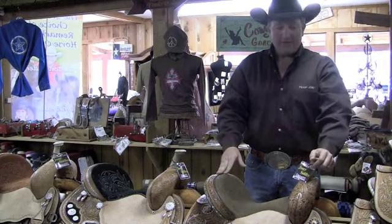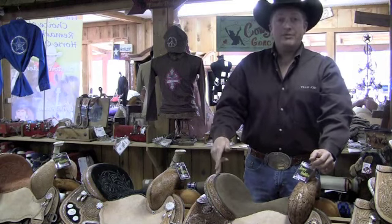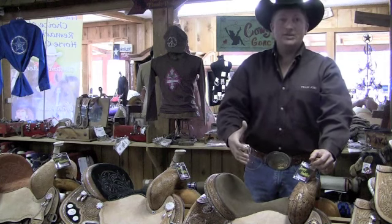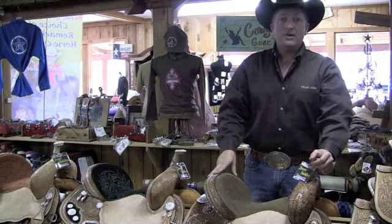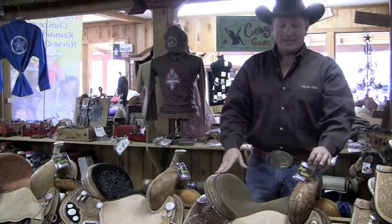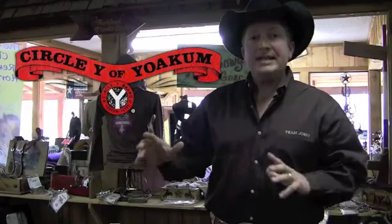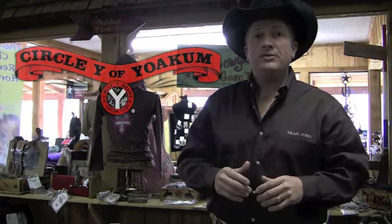We'd love for you all to come try a horse — that's one thing at the Josie Ranch, you can try before you buy. You can sit in a saddle at a store and it feels good to you, but then you get it home, put it on your horse, and your horse doesn't like it or it doesn't fit him. Any time you're trying a new saddle, take the time to put it on your horse and see how it fits him, because it's got to work for both of you. These saddles can be purchased at your favorite Circle Y dealer or here at the Josie Ranch — we'd love to have you try on one of our saddles.